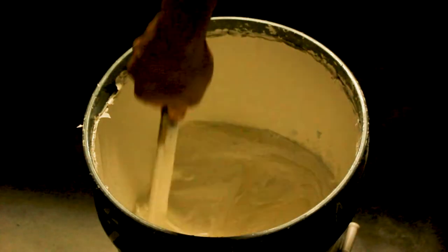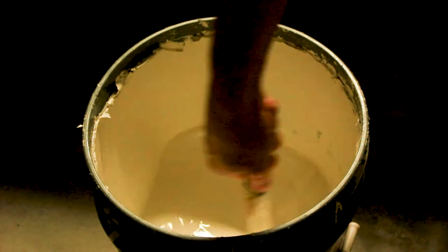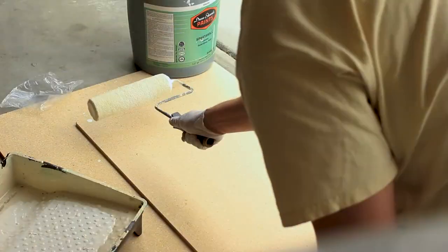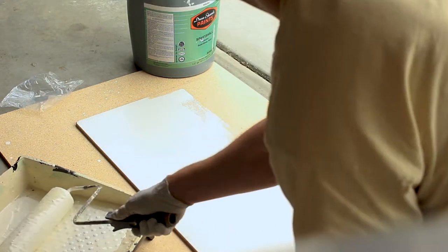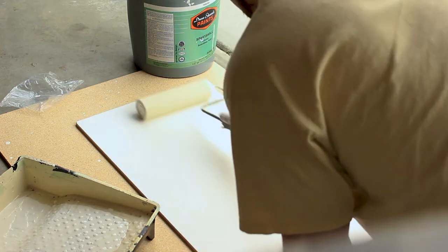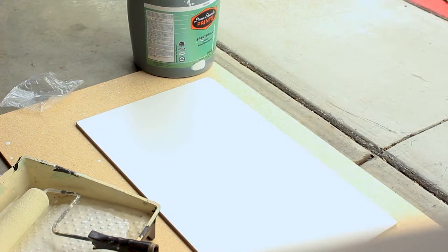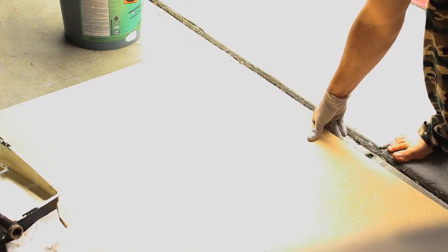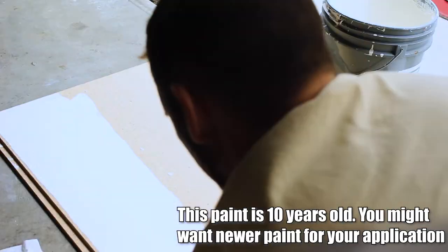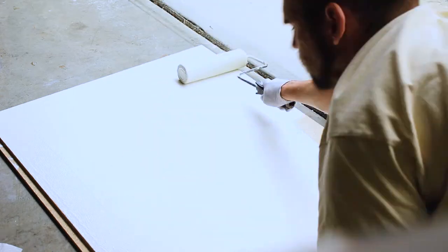It's paint time. This is Dunn Edwards DEW380 white, and it comes in eggshell. The thing I hate about paint stores is they have like 50 million swatches that all look identical. I didn't really pick out this paint — it was some leftover paint from my parents' house that just seemed like it would do the trick. You could spray paint the walls if you wanted to, but for the surface area I need to cover, a roll-on application seemed like a better choice.